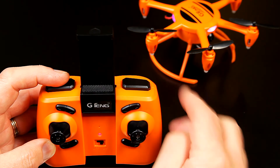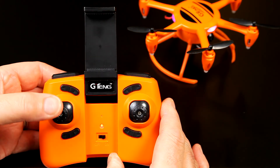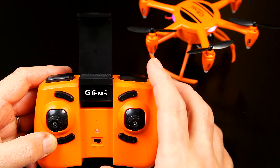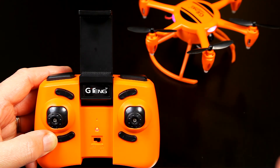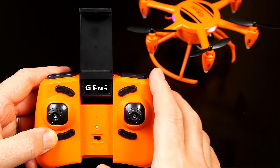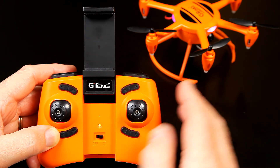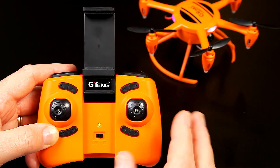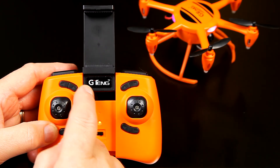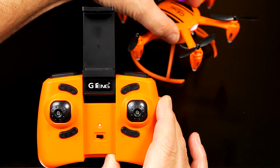To auto takeoff, you simply press this button, but the motors have to be ticking over - it has to be armed basically. This is your auto land button as well. The other way of landing is bring it down with the throttle - once it touches the ground, after a couple of seconds, it will kill the motors. This button with one quick press will start return to home, and it will flash. If you hold that down for a while, it'll go into headless mode, and you get flashing LEDs.